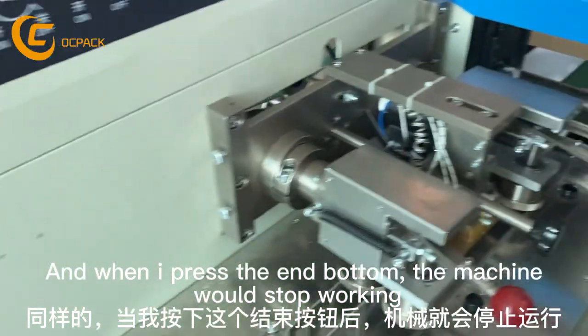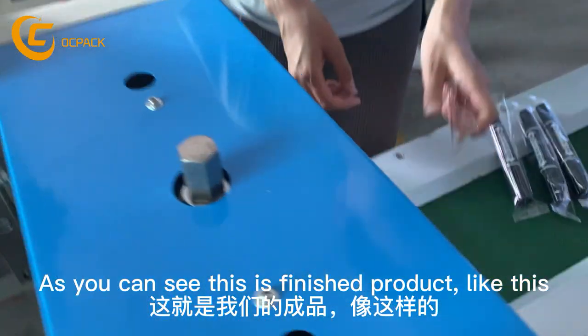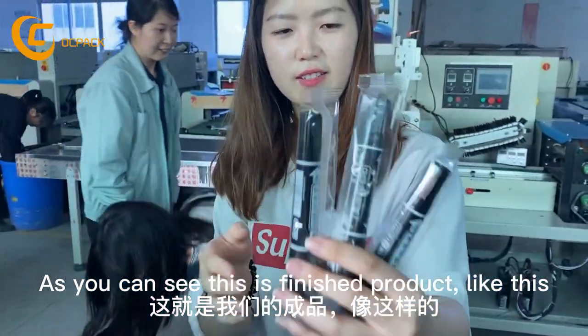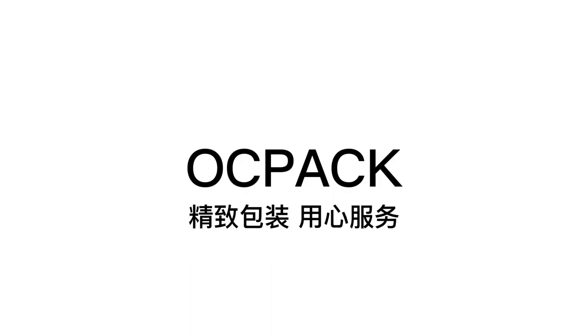The machine will start working. As you can see, this is the finished product — like this. Do you know?